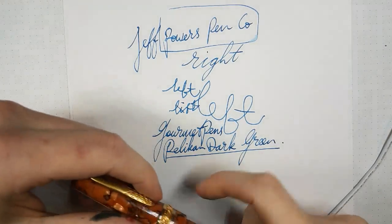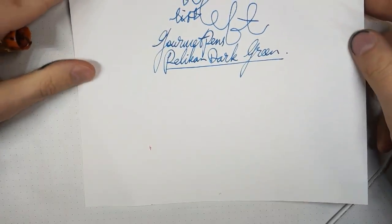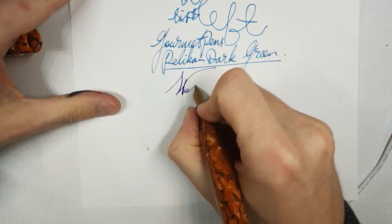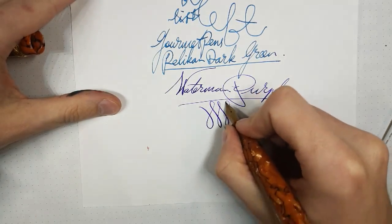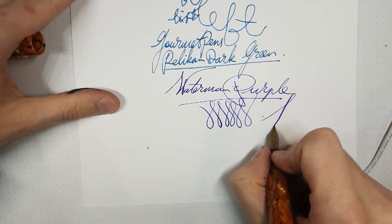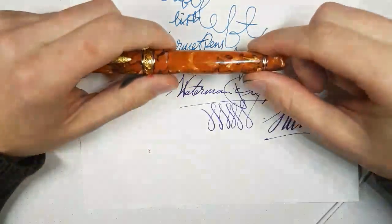Hashtag review — that's a new thing I'm starting, just hashtagging random things in real life. Blue-black works well in Yard-O-Leds I've found. Alright, I have three seconds left, so I say bye!